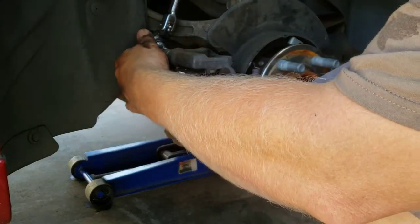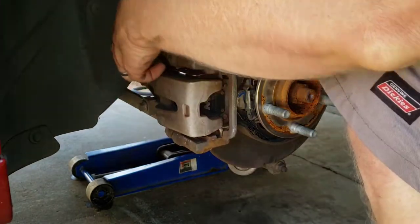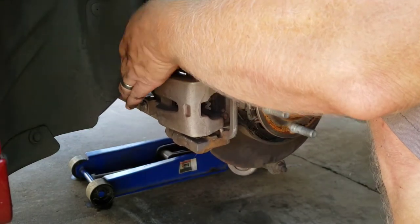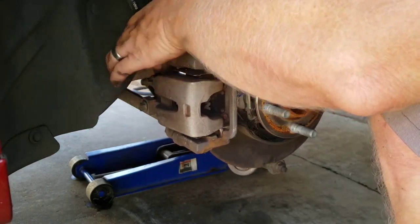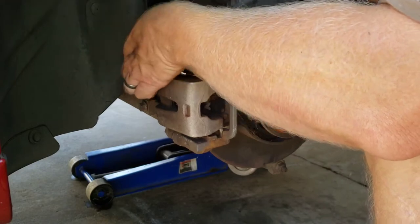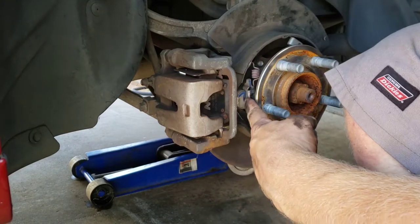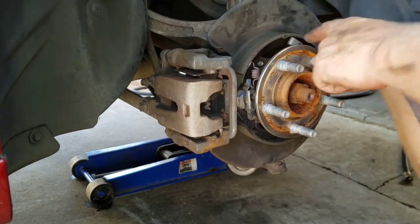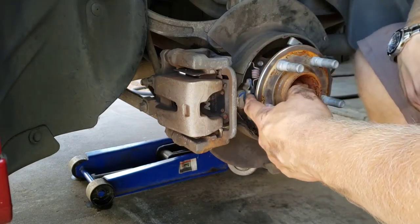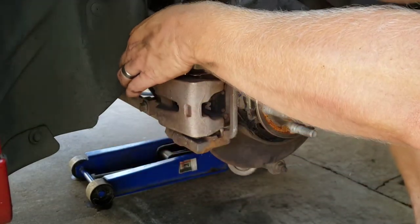The way I'm gonna do it is: remove the caliper first from the bracket, then remove the bracket separately. The caliper is smaller so I can fit it up in there to zip tie it out of the way. The caliper also has to move so you can get to the e-brake cable. But first we're gonna have to undo these brake shoes and get them out of the way so we can get the clip off the end of the cable and feed the cable out.